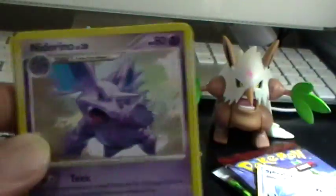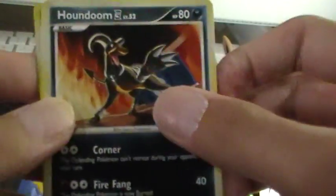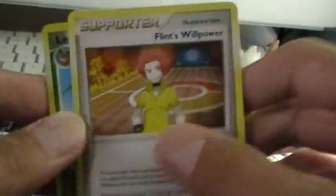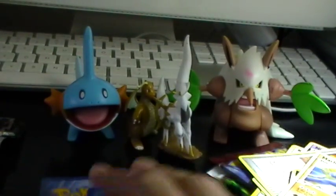First up we have a Spheal, Nidorino, Kecleon, Nidoran Female, Houndoom Elite Four, Flint's Willpower Supporter, Leafeon Reverse. And the rare is a Machamp GL.